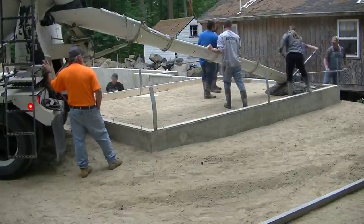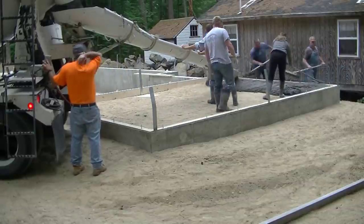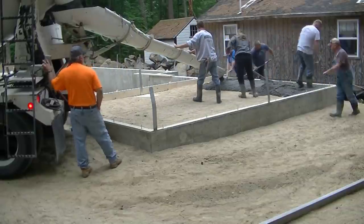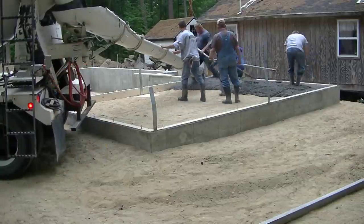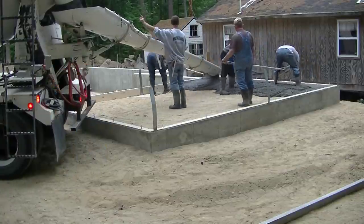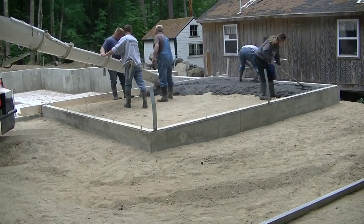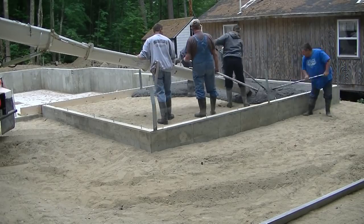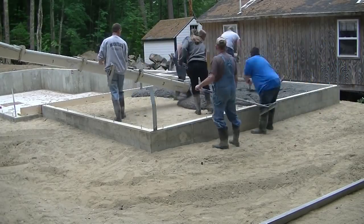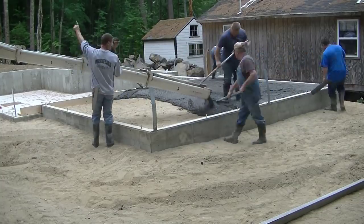Hey everybody, in this video I'm going to show you how we pour and stamp a small concrete patio floor. If you guys are new here, my name's Mike Day. My channel is all about concrete stuff — all about flat work. We pour and stamp a lot of floors: slabs, concrete pool decks, patios, walkways. If you like that kind of stuff, go ahead and hit subscribe and hit the little bell notification — I come out with a couple videos a week.